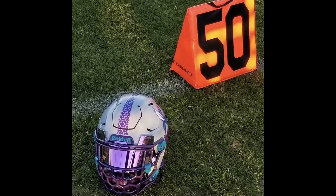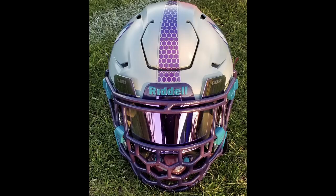Oh, this is very cool. He took it outside, took it to a field. So what we have here appears to be a Charlotte Hornets-inspired SpeedFlex. We've got the Zooty Killer B big grill.